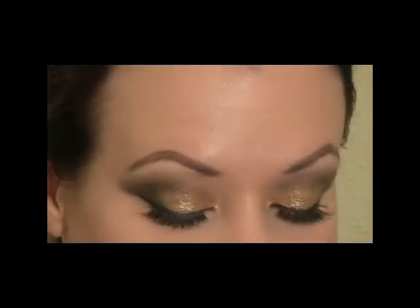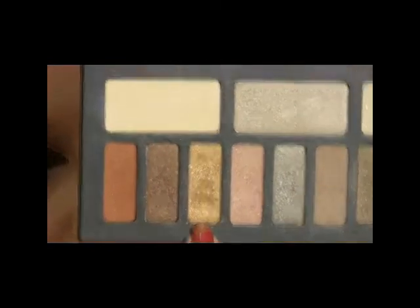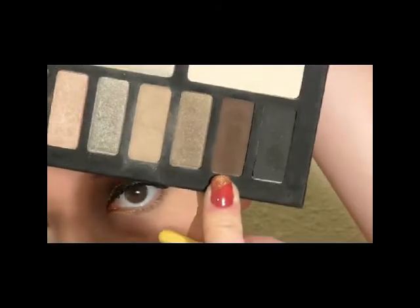Next I'm going to switch to a smudge brush — this is a Bdellium 755. I'm going to start with that gold color, put a little on the tip, and place it right on the inner corner and the lower inner part of the lash line — about the inner one third. Then using that same brush, I'm going to use the dark matte brown and run that on the outer part going inward and meeting up with the gold. Next switching to the angled eyeliner brush, I'm going to use the black from the palette and put it right in the lash line on the outer one third, higher than that brown.